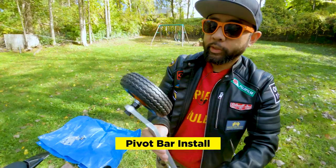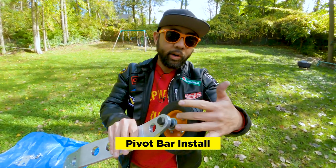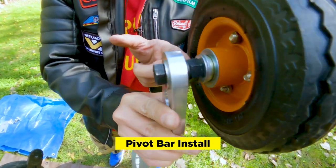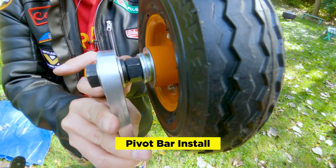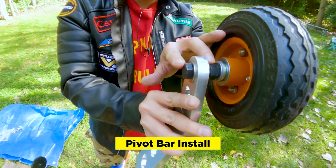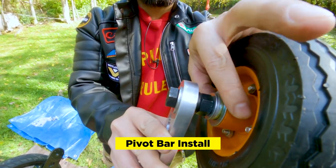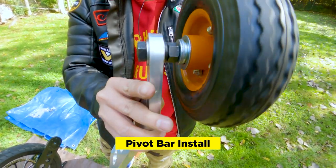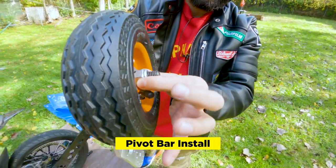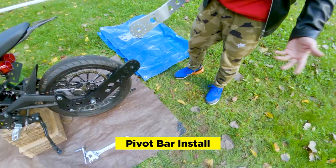Next we want to install the pivot bar. There are instructions online on the ShortFuse website showing the order of all the components: the bolt, washer, another washer, a locking washer, a nut that sandwiches the bolt so it doesn't move around, two more washers, a hollow axle that goes inside the wheel so it can spin, and on the other side one more washer and a nylon nut. It's not perfectly centered when you put this on, but it works fine.